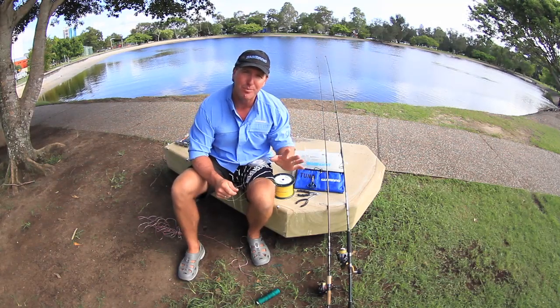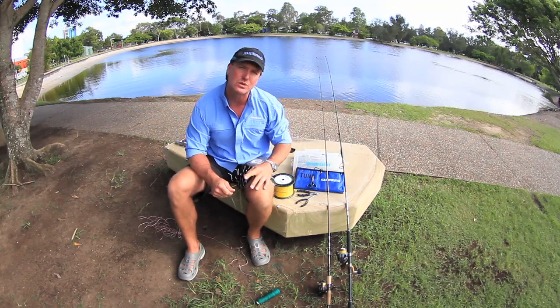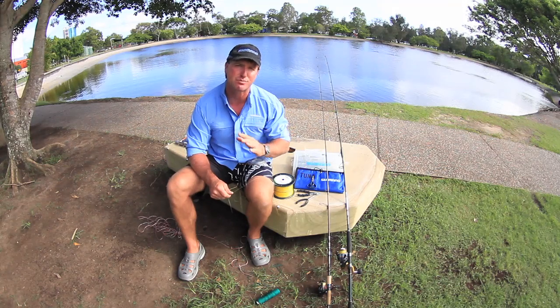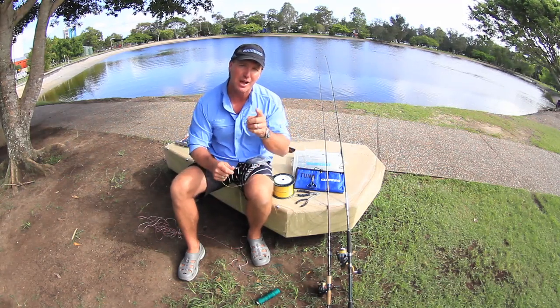You can have everything done up properly, but when you get out on the boat if it's not done right you can easily lose the fish — all that money and expense can be going down the drain. So here's one quick knot that I'm going to show you.